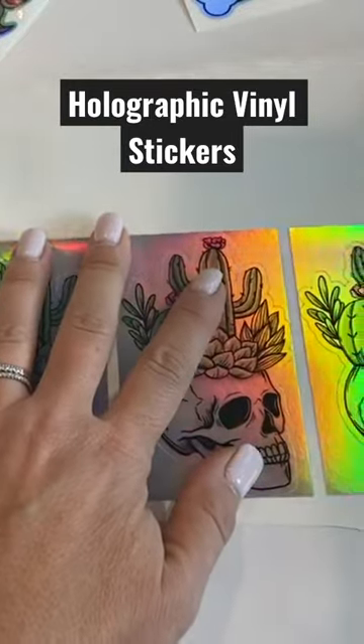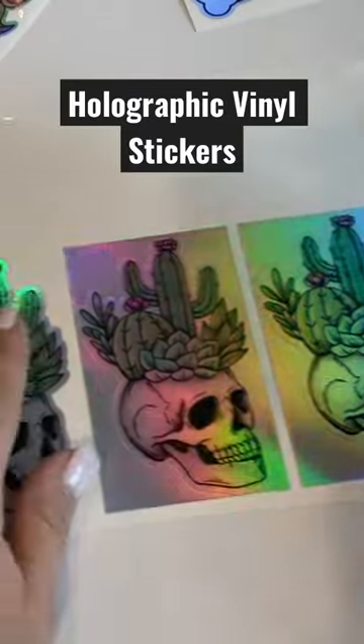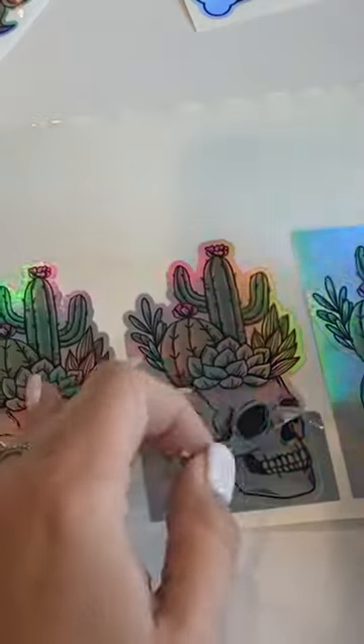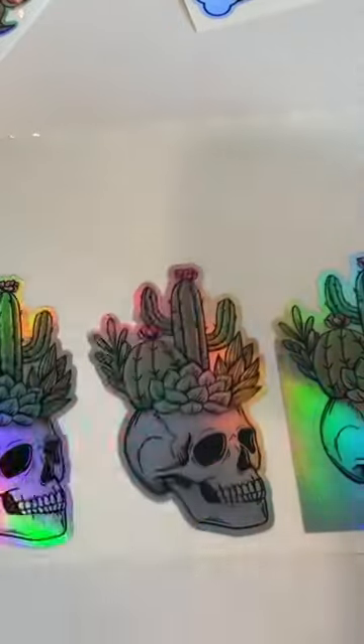If you're cutting a bunch, you could try to perf cut — but you are definitely going to want to test cut first, because you will probably need a 60-degree blade in order to do that.